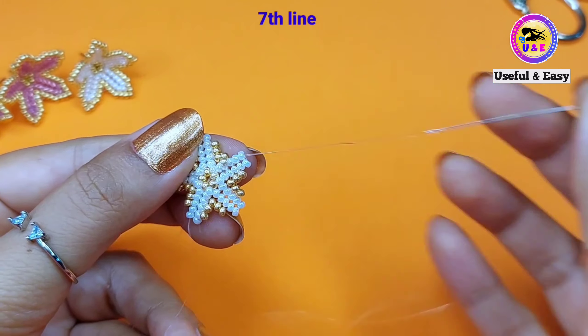You can clearly see I have five herringbone stitches in each petal. Now pick up one white bead and pass through the next one. Pick up one golden bead and pass through the first golden bead in this line. Now skip the middle three golden beads and pass through the last golden bead in this line. Pull the thread slightly — it will create a curve. Now pick up one golden bead and pass through the one white bead at the top. Then pick up one white bead and pass through the next white bead.